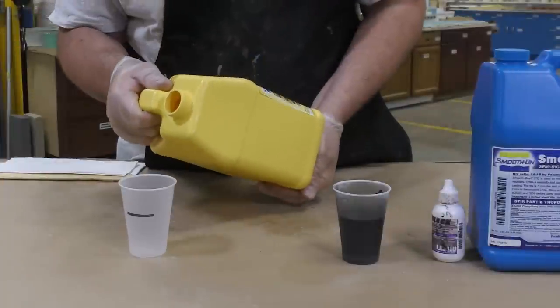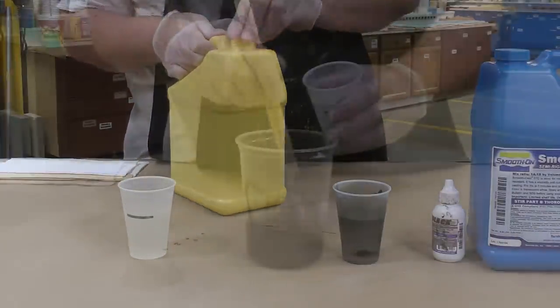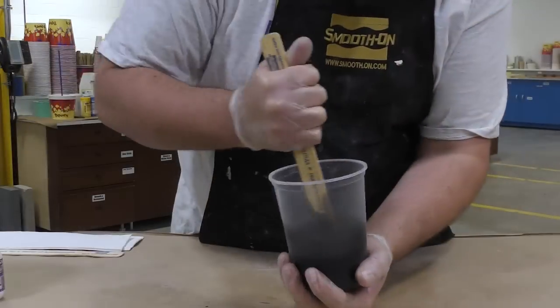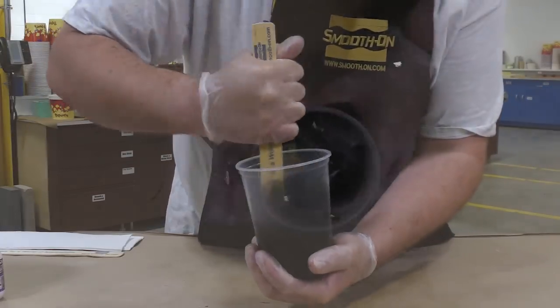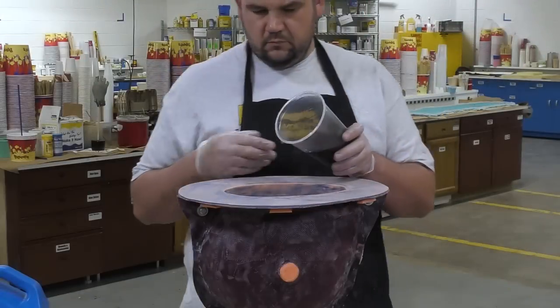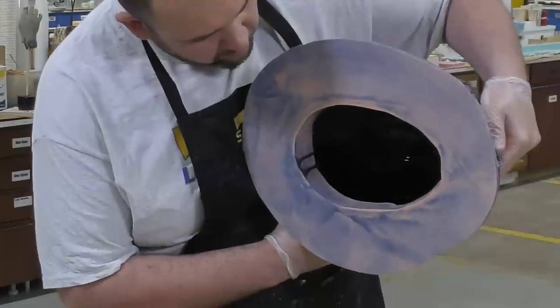We waited to dispense Part A because it is sensitive to atmospheric moisture. Once we dispense Part A we combine it in a mixing container with Part B, mix the entire mixture thoroughly by scraping the sides and scraping the bottom — I can't stress this enough — and then we can proceed to pour it into our mold.